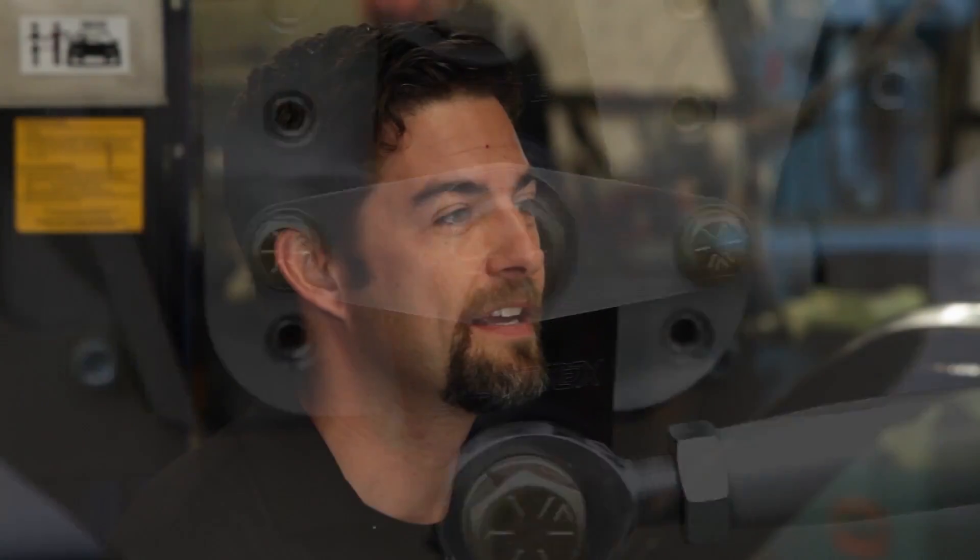I'm currently a chassis setup engineer for Rahagen Racing for the 2015 Pirelli World Challenge Series. Today we're going to discuss some various suspension types and how all that geometry plays together.